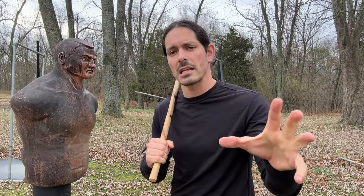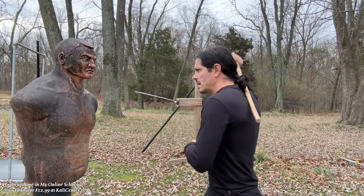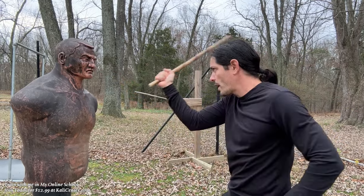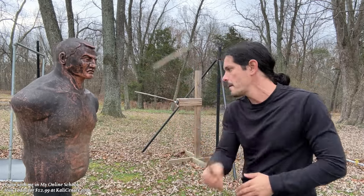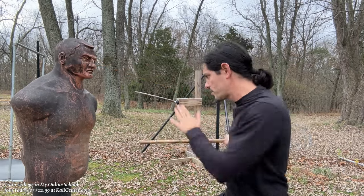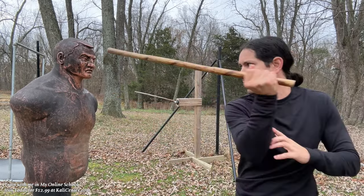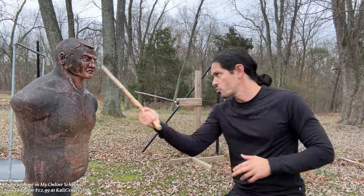Stick fighting drill number five is an absolute must, because this is where we learn how every slash can become a thrust and every thrust can become a slash. We want our different striking tactics to blend seamlessly in transition. For drill five we slash and thrust — working a forehand slash becoming a backhand thrust, then a backhand slash becoming a forehand thrust. You can change up the targets, play on the horizontal line and come back with a thrust, or strike up on the diagonal and thrust on the diagonal.